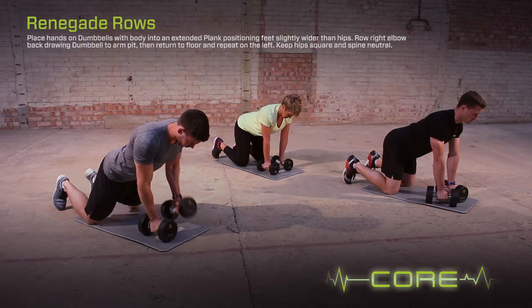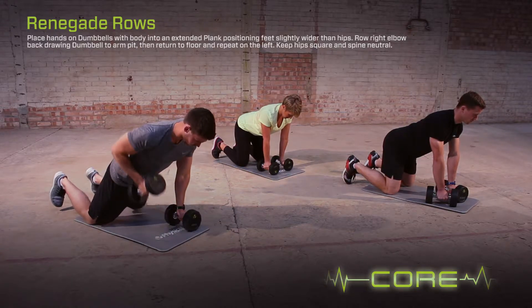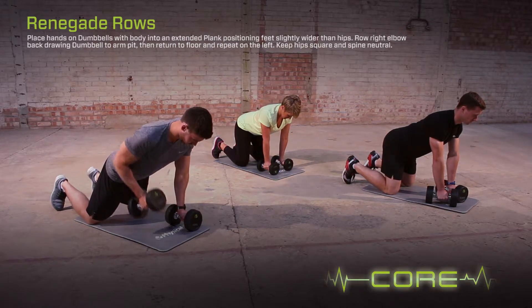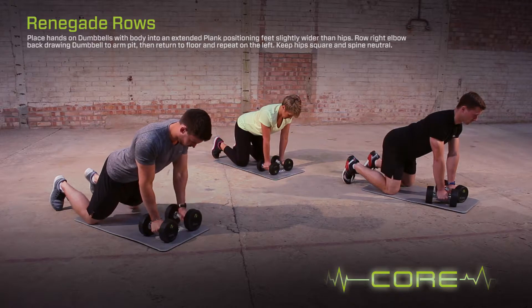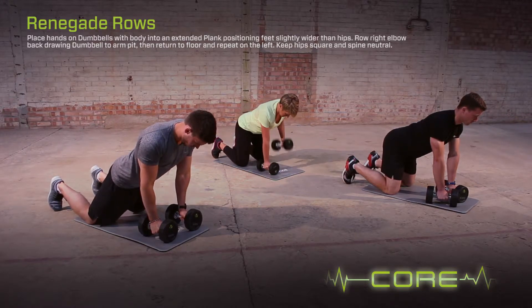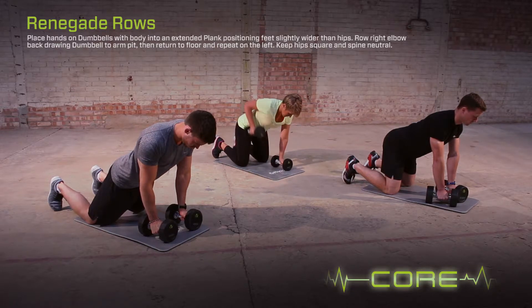Place hands on the dumbbells with the body in an extended plank position. Feet set slightly wider than the hips. Row the right elbow back drawing the dumbbell to the armpit, then return the dumbbell to the floor. Repeat on the left hand side. Keep the hips square and the spine neutral.